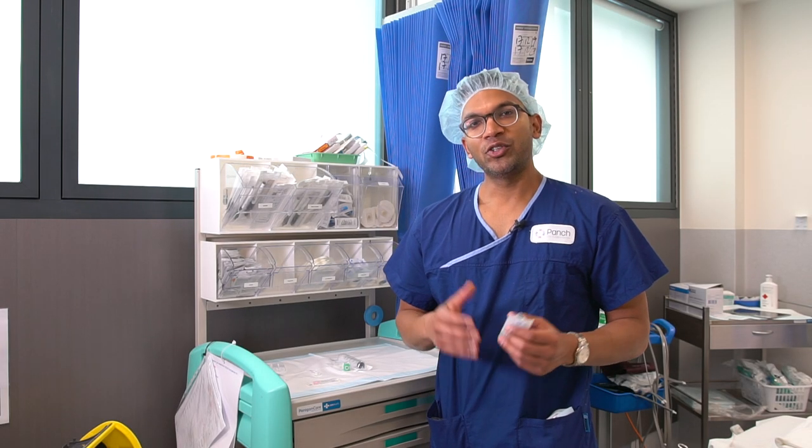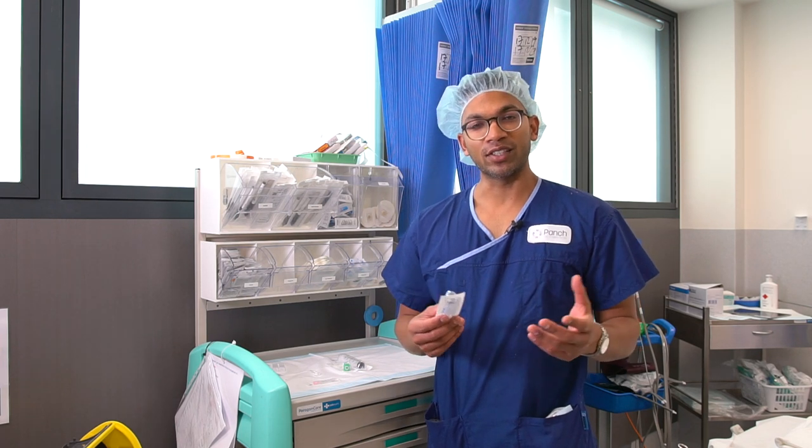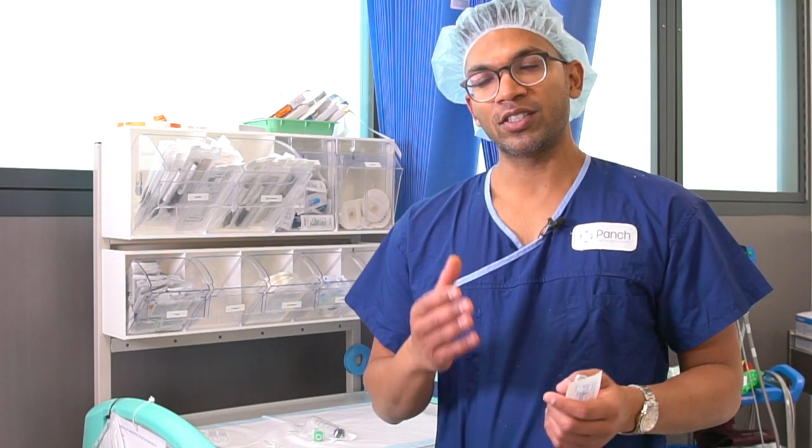Hi everyone. One of the trickiest things with ophthalmic anesthesia is actually drawing up a solution. There are so many different solutions I've used over the last decade or so, and I've pretty much come back to this simple formula — a combination of fast-acting and long-acting enough — which is 2% lignocaine with 30 units per mil hyalase.